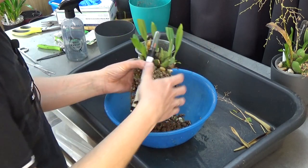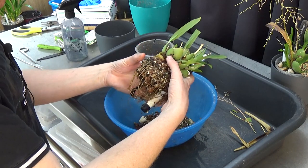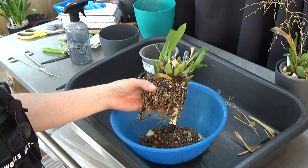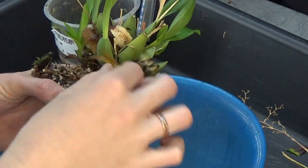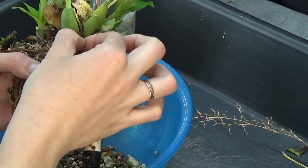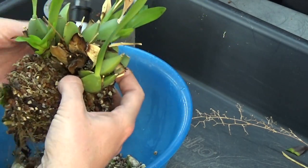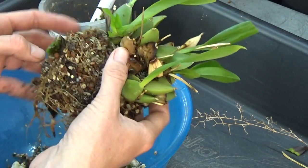There we go. Let me zoom in a little bit so you can see that new growth — it's so sad. Yeah, it's completely rotted off. Sadly. But it happens — I was a little bit too late, I think, with the repot.